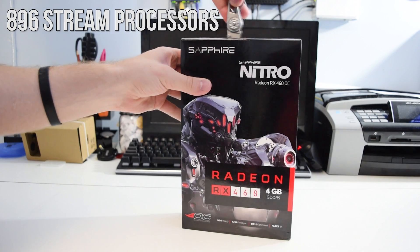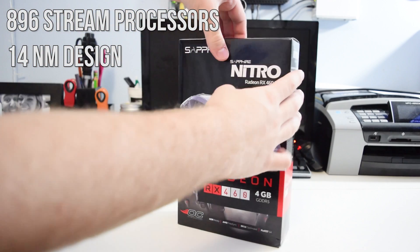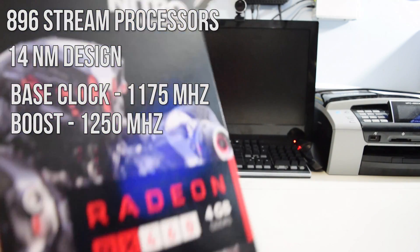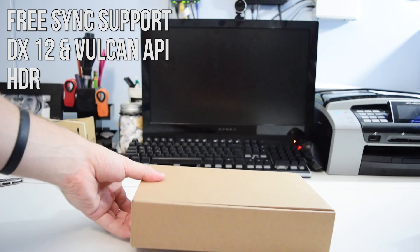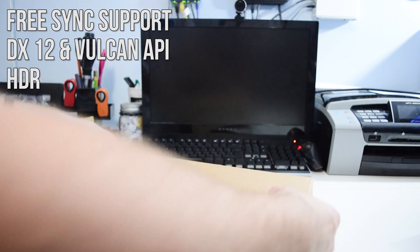The video card itself has 896 stream processors, a 14nm design just like the rest of the RX line, and a base clock of 1175MHz and a boost clock of 1250MHz. AMD also packs this card with FreeSync capability, DX12, Vulkan, and their HDR feature on their 4th gen GCN architecture.